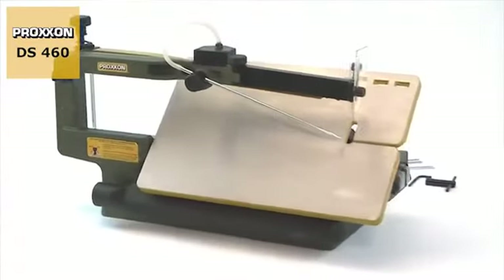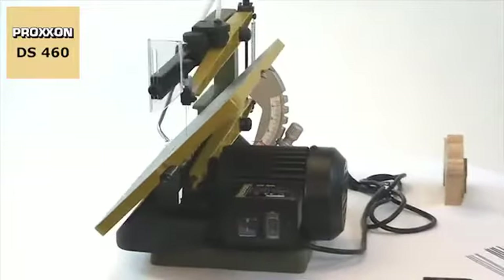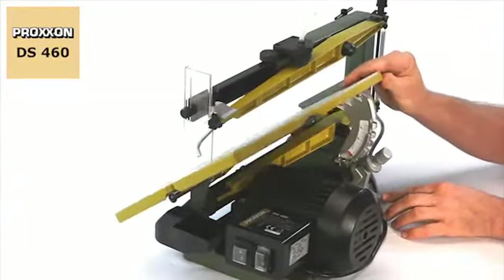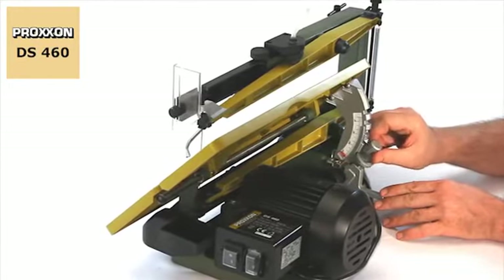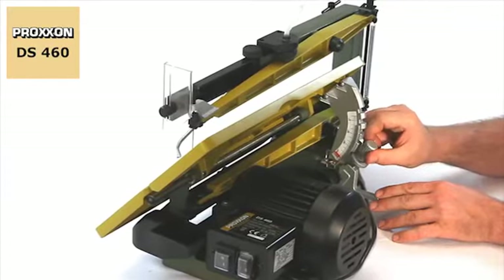The DS460 provides extra flexibility with its saw table, which can be swivelled in the range from 5 to 50 degrees. Precise engagement every 10 degrees, and additional fine adjustment make cutting any required mitre a sheer pleasure.